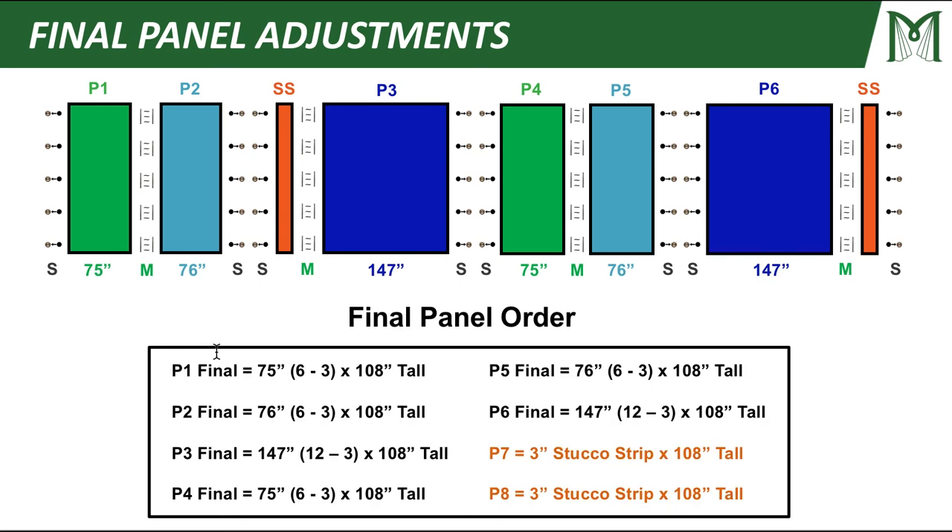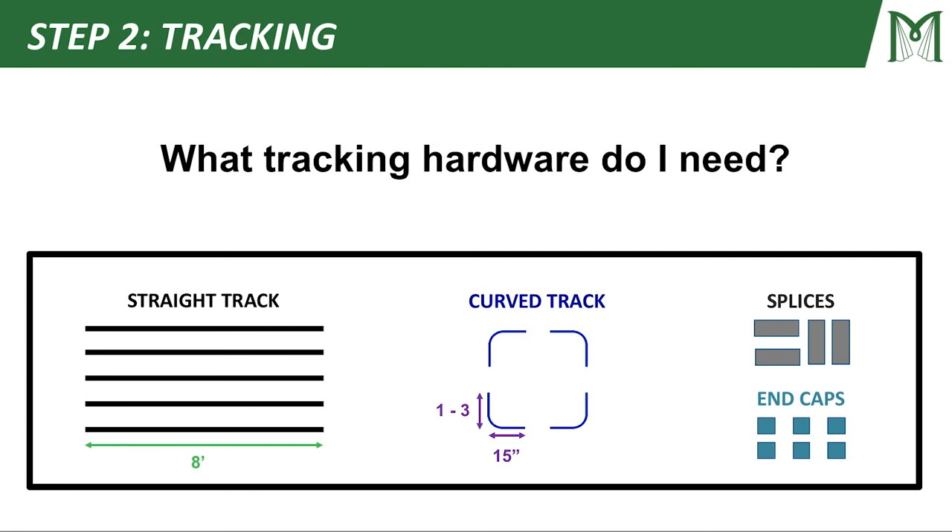This is my final panel order. We come out with six panels that we've done the final panel adjustments on, plus our two stucco strips, which we treat as mini panels. These will be the eight panels for my eight panel configuration. We've made it through step one and we're on to step two — tracking.